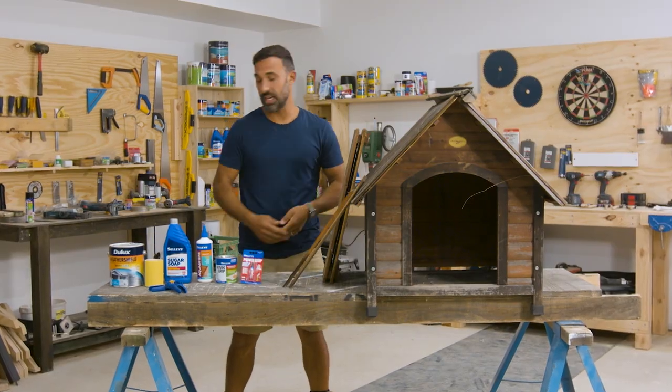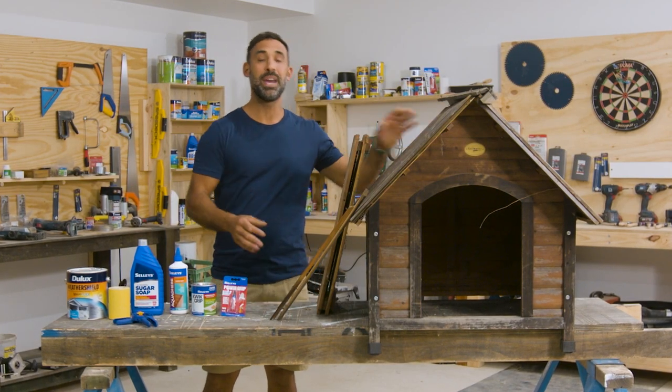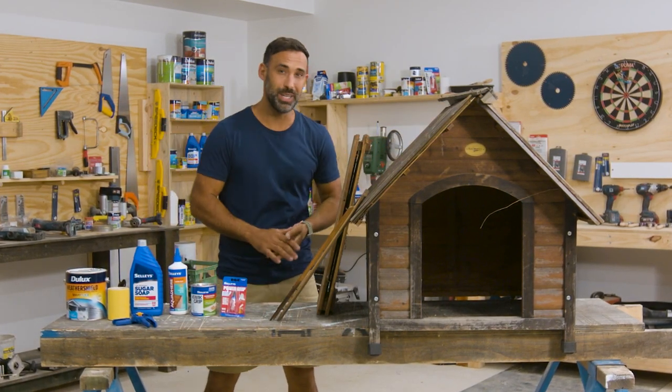First up I'm gonna give it a good clean with some sugar soap. Not only will this get rid of the dirt and grime, but it's an important step in preparing for painting, which I'm gonna do a little later.